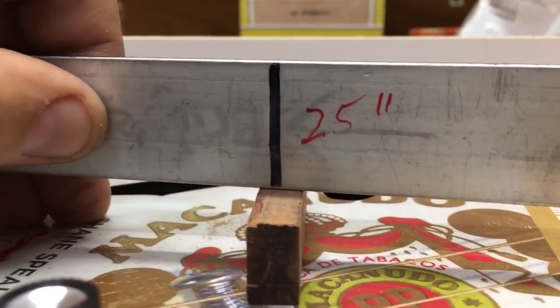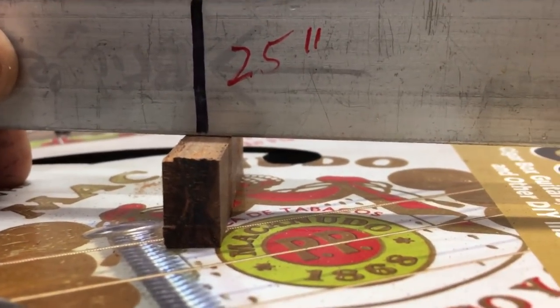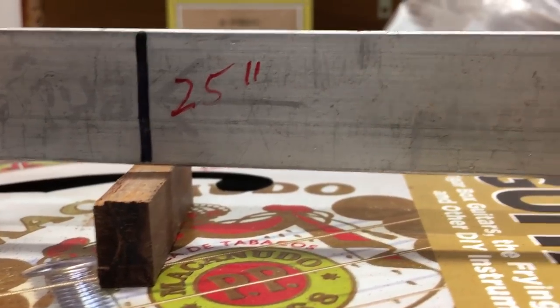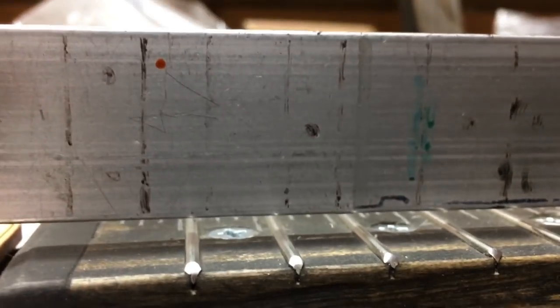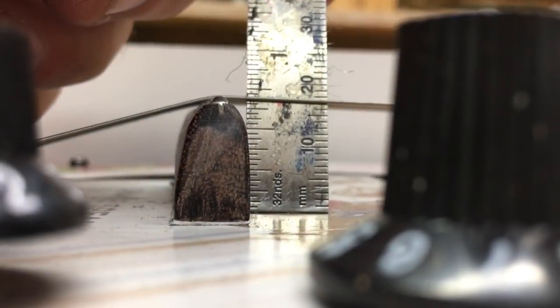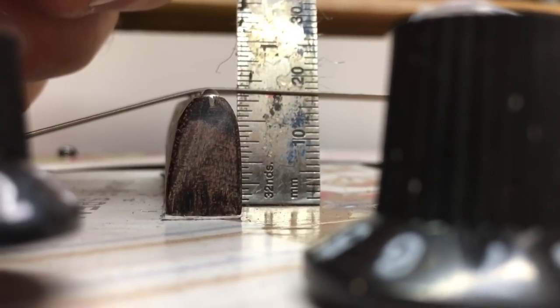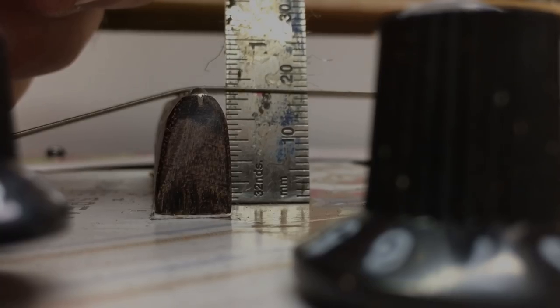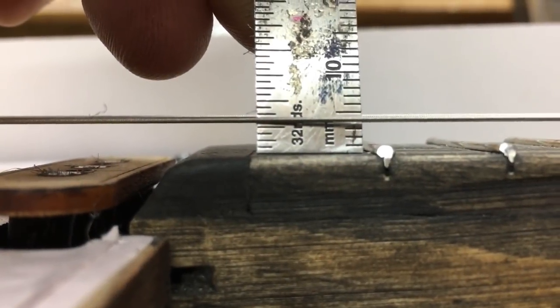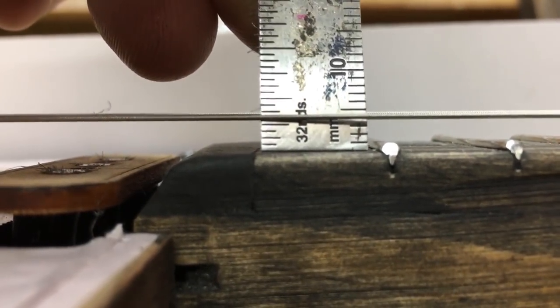I went ahead and cut this. Keep in mind I'm going to have a fret on here, so it's going to be just a little bit higher — the height of the fret — and so my ultimate action is going to be just about right. It looks like we're coming in right at about 11/16ths on this one, and here's the string height on the fretboard.